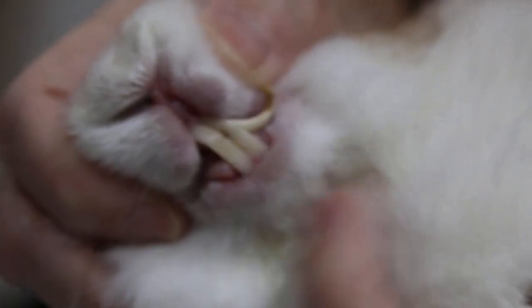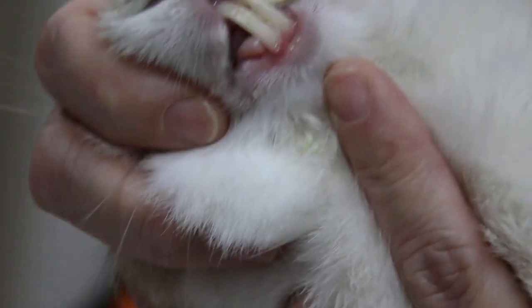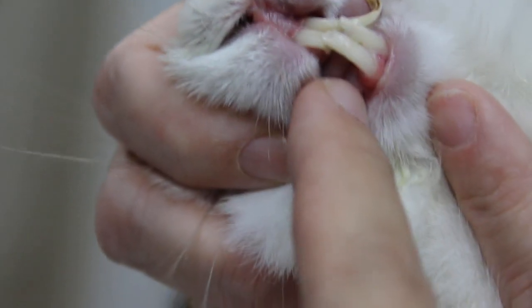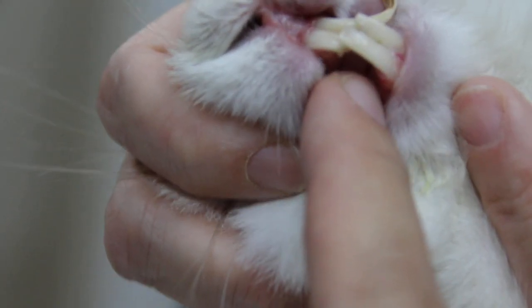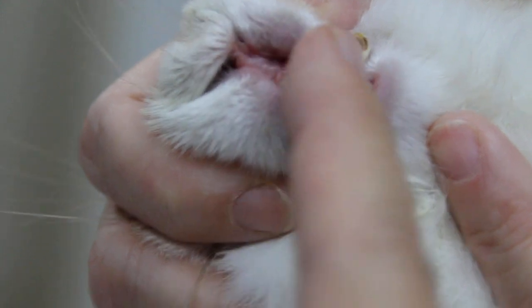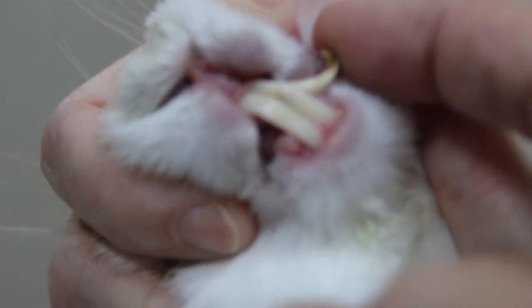Okay, for surgery I will take out the left upper front tooth — just let me video again. The problem with this rabbit is the upper jaw is slightly shorter than the lower jaw. So the upper front teeth are behind the lower front teeth, which is not the usual case. Normally the upper front teeth are in front of the lower front teeth.